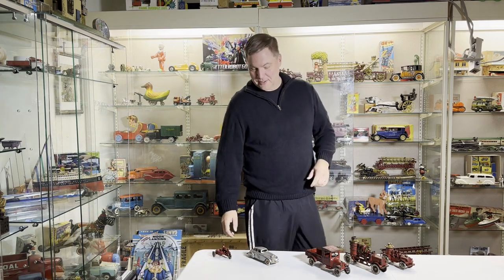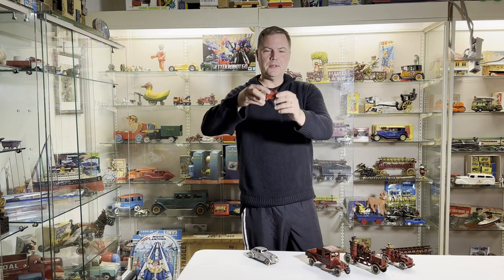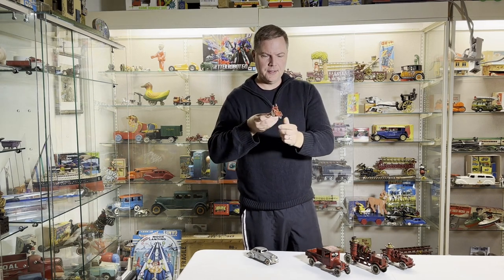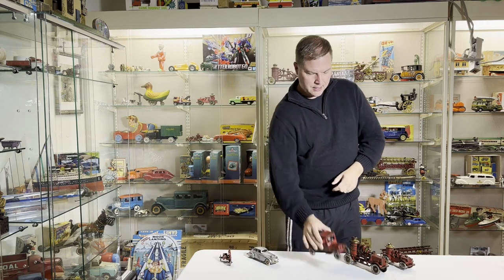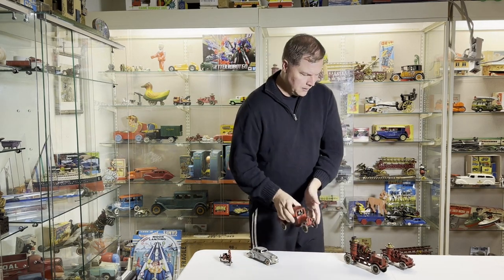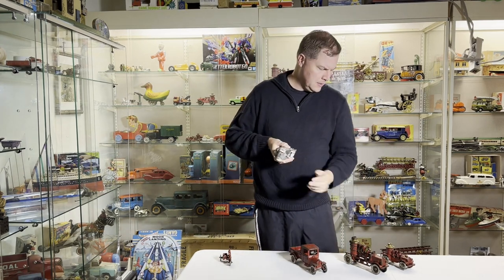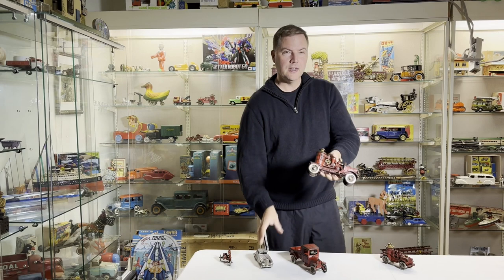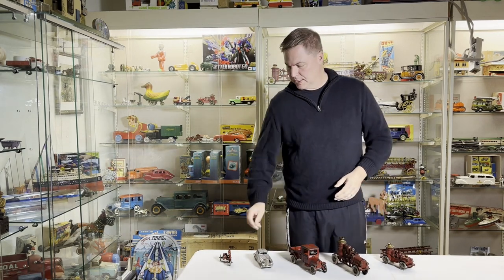Hey, cheers everybody from Antique Toys. I thought I would give you a sample of cast iron toys, whether we're dealing with a small Hubley, a larger Arcade truck, or potentially an Arcade car, or a Hubley firetruck. So I think we'll start with smallest.